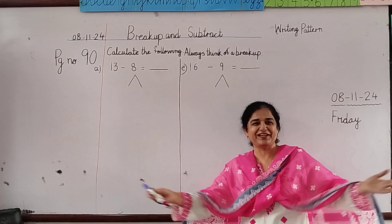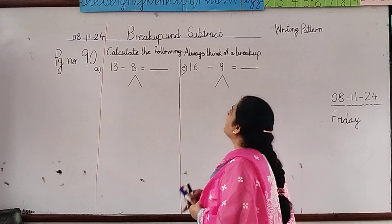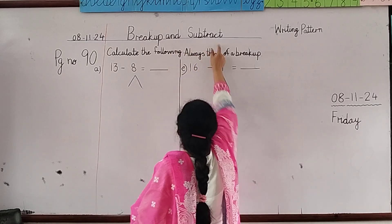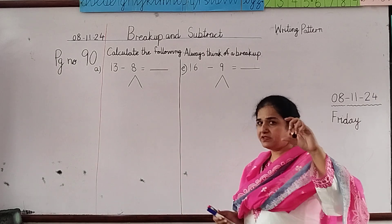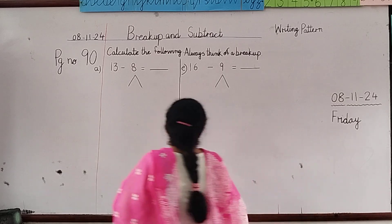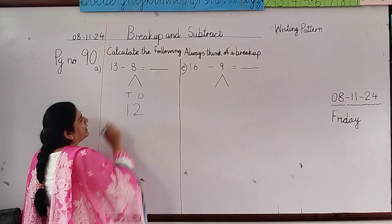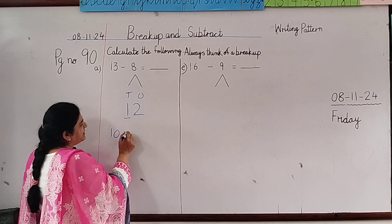These sums are for good, smart, and intelligent children. I know all my students are very smart, so everyone come look here. We have done breakup and add before, but today it is different — breakup and subtract. Now the first step I am telling you: look here.